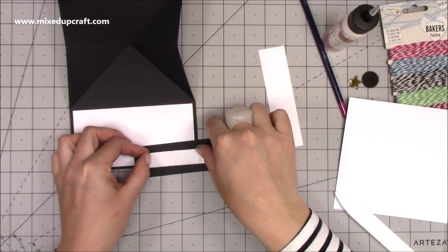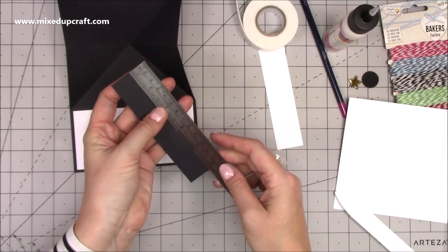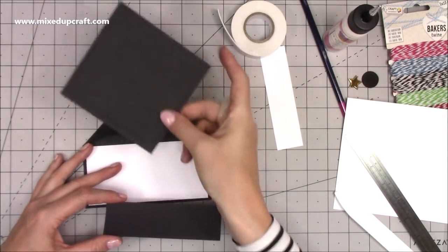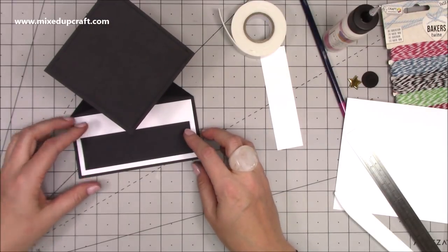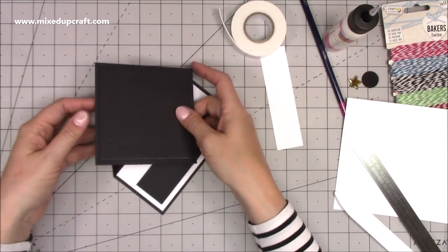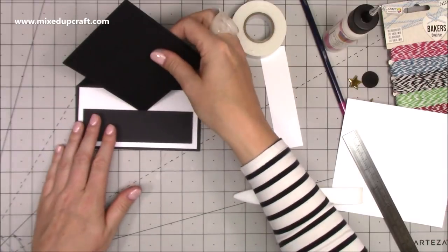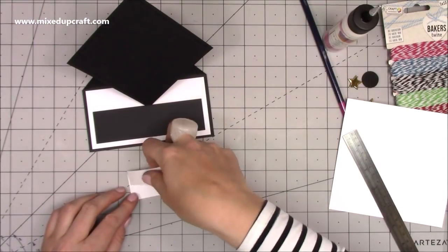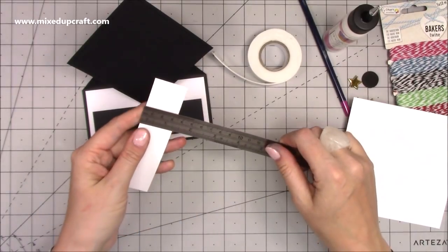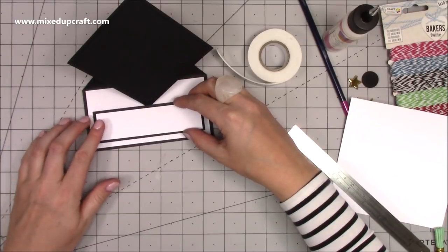I'm going to stick the next piece on some fun foam — this is the one that creates our stopper. It measures one and a half by five and one eighth. Bring your easel into position and make sure you get a nice border on the front piece. That will then clip in there. Burnish it so it's not too springy, and it will sit in there nicely. The next piece also gets foam and measures one and a quarter by four and seven eighths of an inch — just focus on keeping the border even.